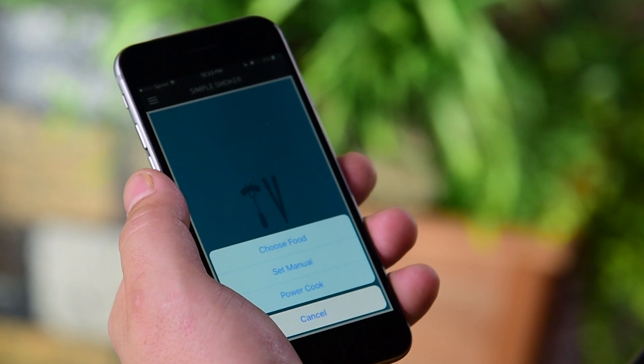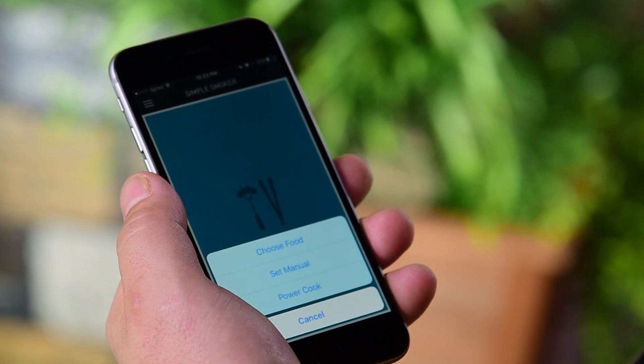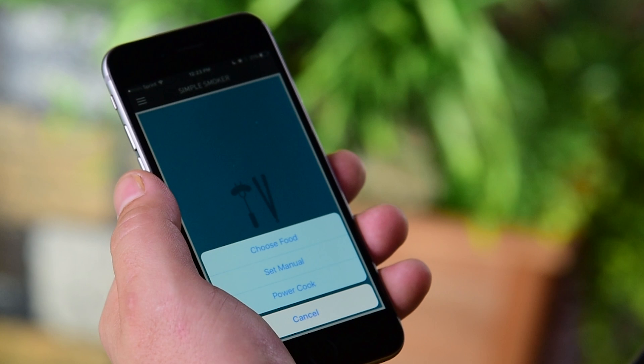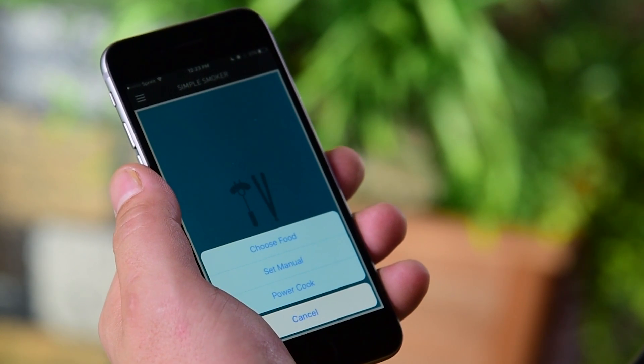Number three is Power Cook. This mode allows you to turn the cooker on for a 20-minute period at full power. This will let you finish off something if you want it a little bit more done, or it'll let you just crisp up the outside of your perfectly done Boston butt.